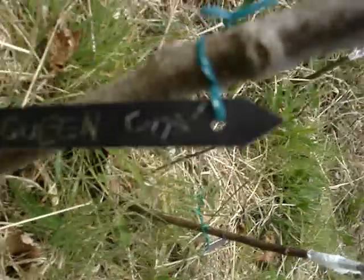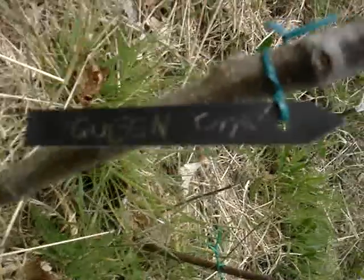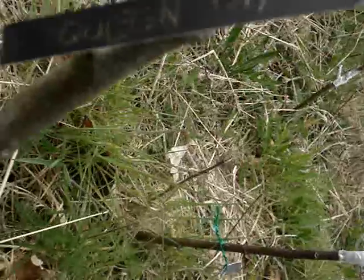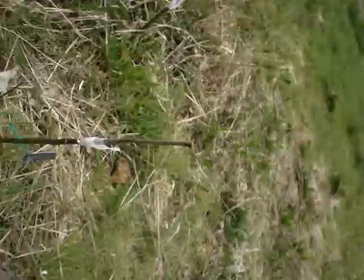Sorry about the wind noise — it's a windy day, I can't help that. Cast your mind back two years, and I was here at this very spot grafting some apple trees.